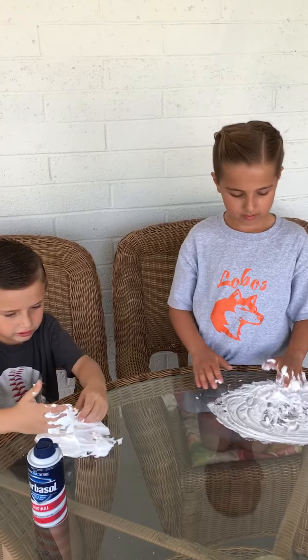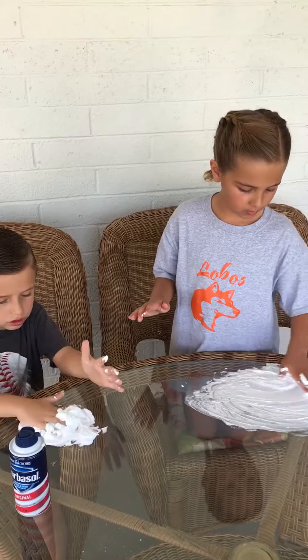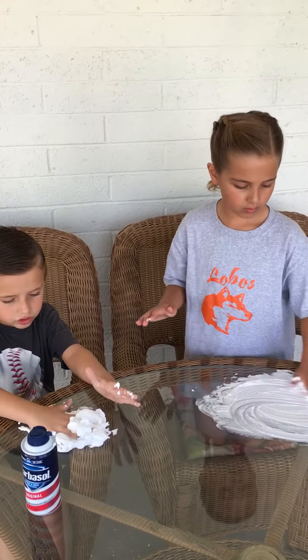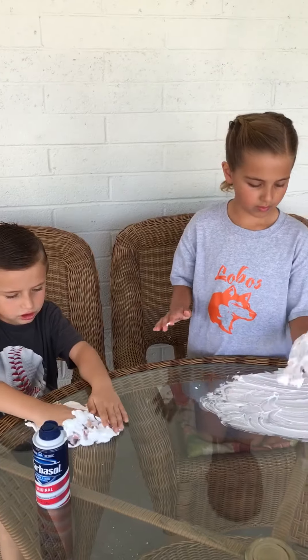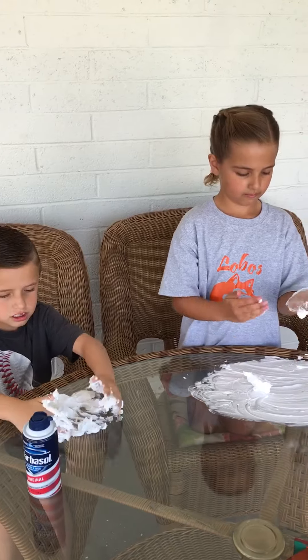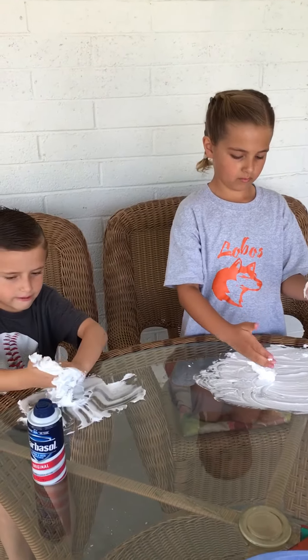So the kids can draw pictures, they can write words. It's just a fun activity to kind of get all messy but not too messy. And it's not very expensive — you can get a bottle of shaving cream for about a dollar fifty at the store.